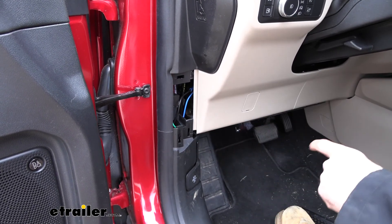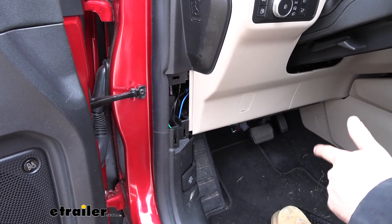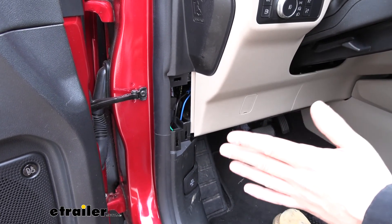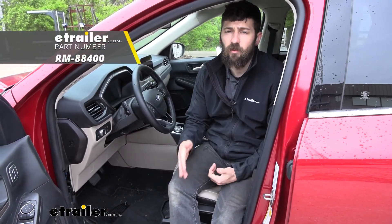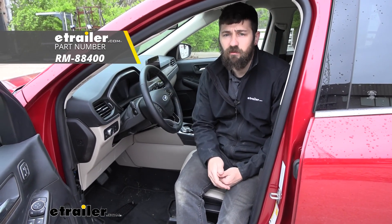In regards to how we transfer the signal from the towed vehicle to the motorhome, if you have a six to seven way umbilical cord, it's going to be a great option. There should be an extra pin you can use, and that way you can do everything through the umbilical cord. And that's going to do it today for our look and installation of the Roadmaster Brake Light Relay Kit here on your 2020 Ford Escape.